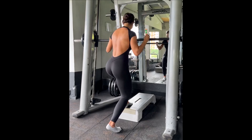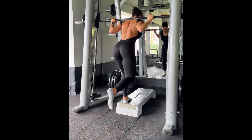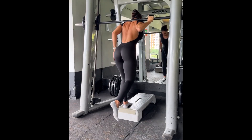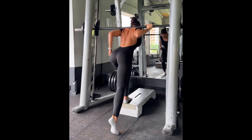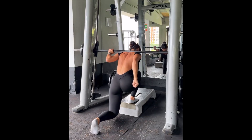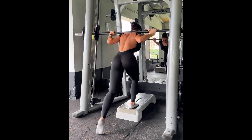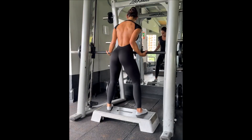Reverse lunges elevated. We have the platform and I really want you to pay attention here — my knee is coming below the platform. Feel that stretch in the other leg that's working, and come back up. One more: knee below platform, all the weight on the opposite leg, and press. Same thing on the next leg — knee below platform, all the weight on this glute, through the heels. Push into the platform, knee down, press through the platform and up.